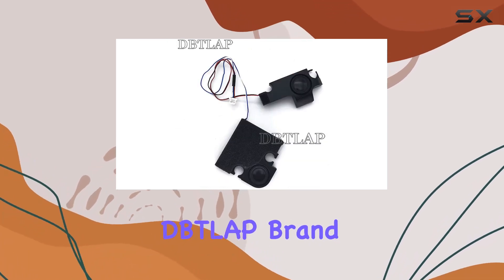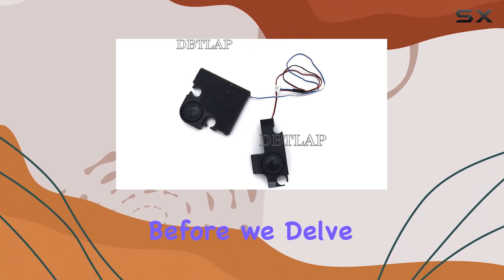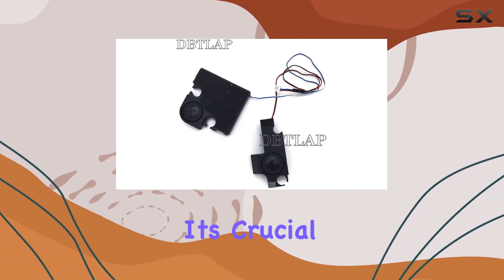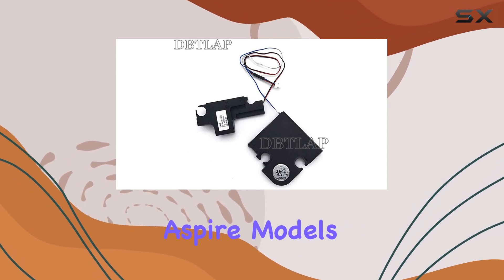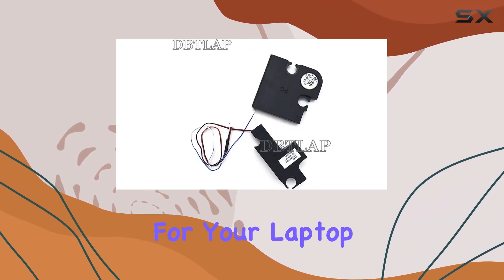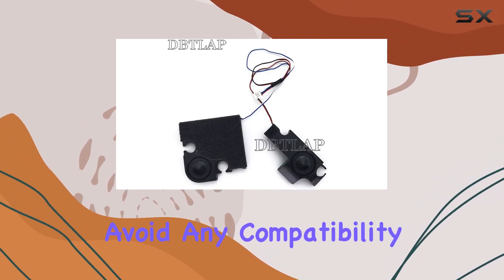This speaker, bearing the DITLAP brand, promises a maximum output power of 100 watts. Before we delve into the performance, it's crucial to note that the compatibility is explicitly listed for the mentioned Acer Aspire models. If you're uncertain about its fit for your laptop, they recommend reaching out before making a purchase to avoid any compatibility issues.